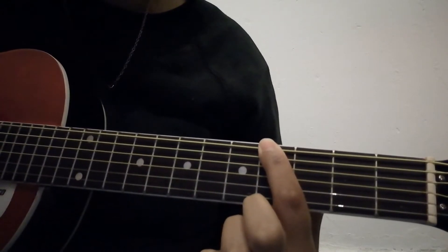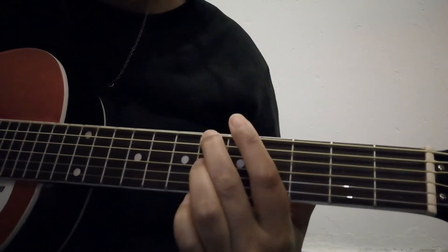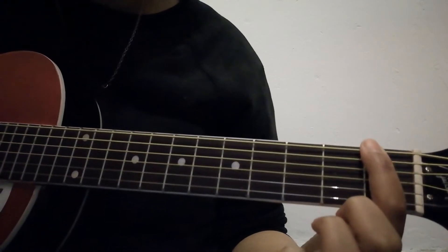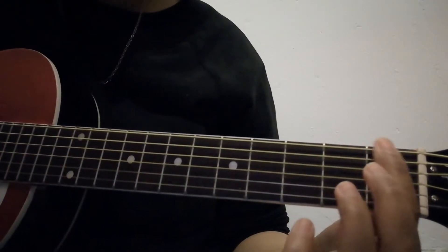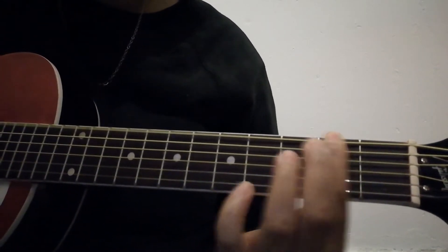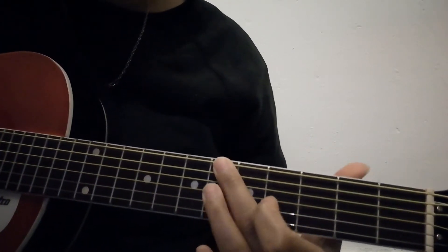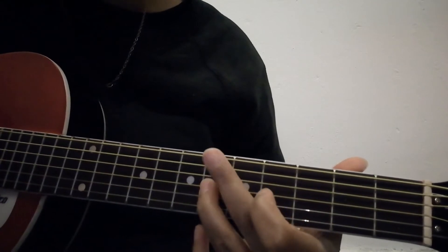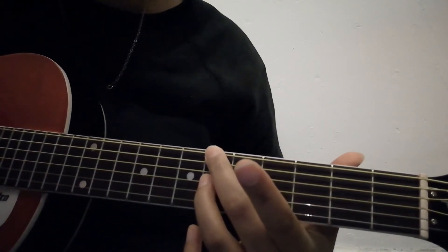Then we go down to the 4th fret — just the 4th fret of the E string on its own. Then we go down to the 1st fret of the E string, still just playing the E string on its own. Then we shift from that 1st fret to the 2nd fret, and we play that again with the ring finger on the G string.